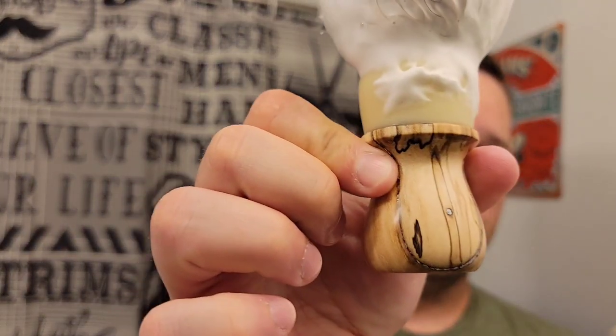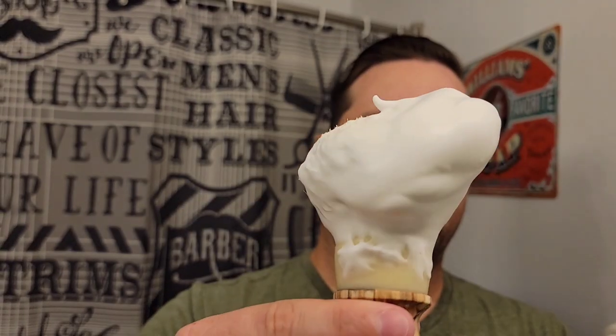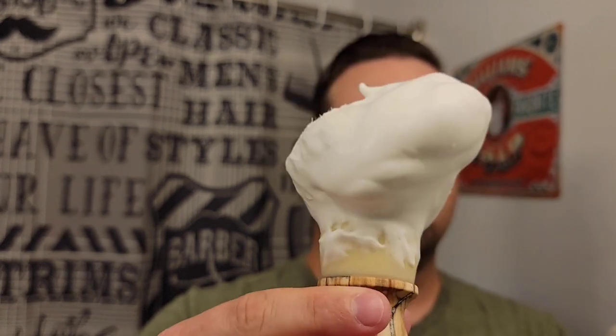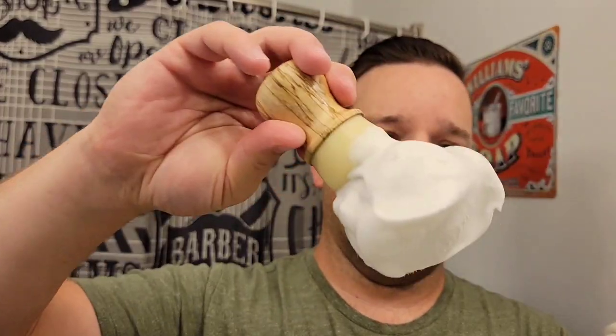I got it all lathered up here with my That Darn Rob maple brush, which I dig. The base is pretty cool — I've only used it once or twice before. The lather is a little bit more fluffy than the regular A&E bases like Kaizen or Kaizen 2E, which are more dense. This is a little fluffier but not too fluffy — not airy, no bubbles. Really shiny, very nice. I think it's going to be a pretty shave.